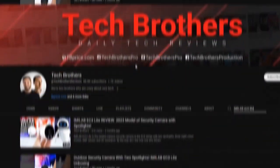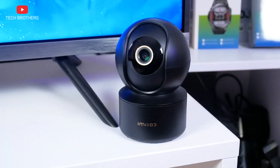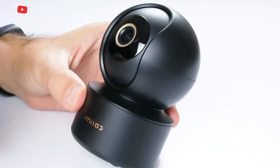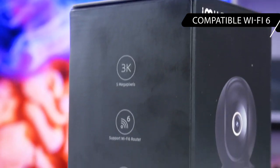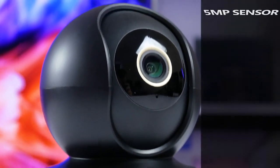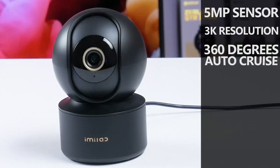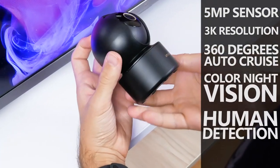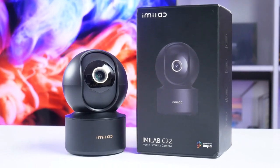What's up, guys! Some weeks ago, I tested an outdoor security camera from Emilab, but now I have a new camera for indoors. It is actually the first indoor security camera that is compatible with Wi-Fi 6 routers. The other features of the new camera are a 5MP sensor and 3K resolution, 360-degree auto cruise, color night vision, human detection, and motion tracking. The name of the new security camera is Emilab C22.